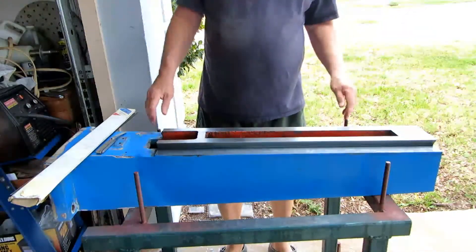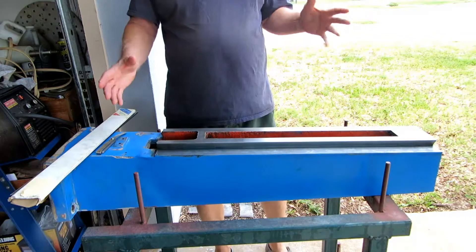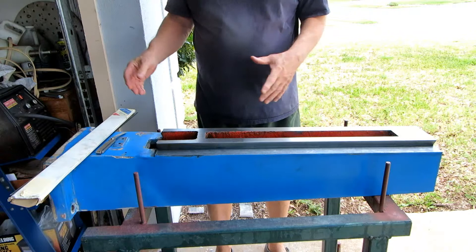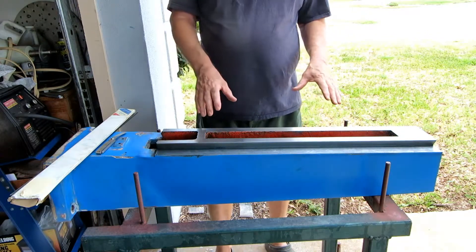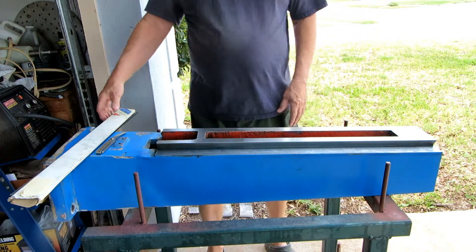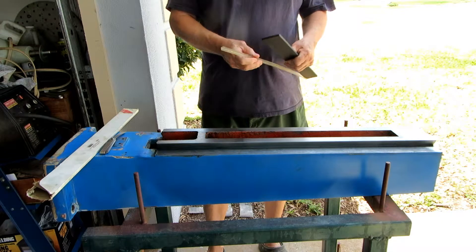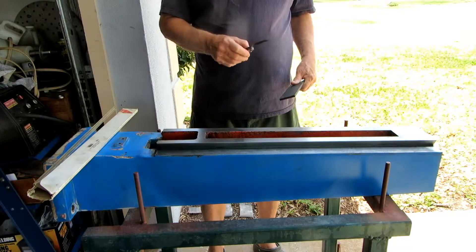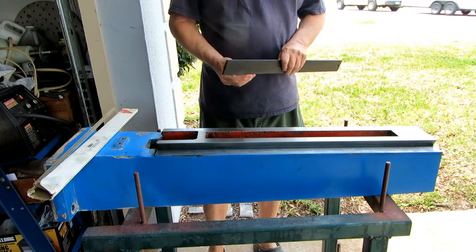The first thing I'm going to do is take a straight edge and lay it on each of the ways. I have a straight edge I bought a number of years ago — it says it's American made, it says it's precision. I believe it's 24 inches long. What we want to do first is find out whether there are any big waves on these ways.